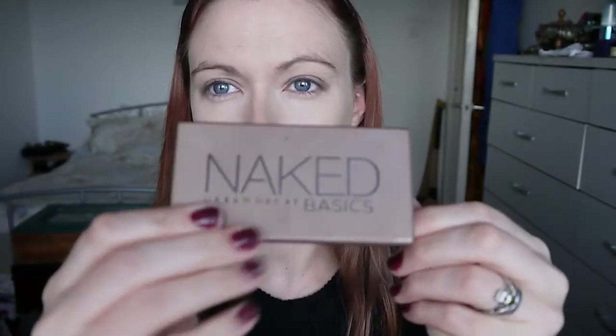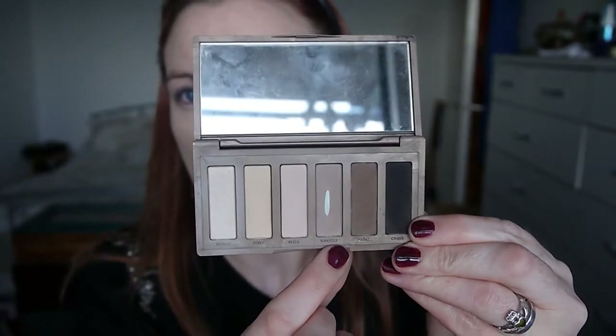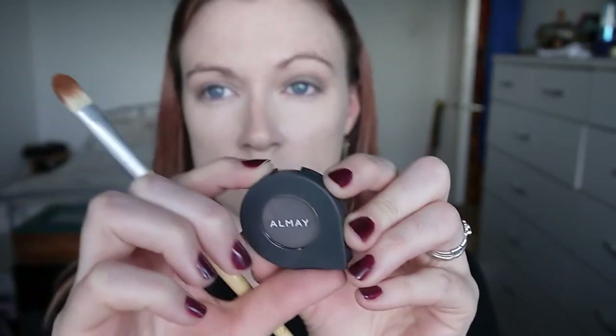For my crease colour I'm taking my Naked Basics palette in the shade Naked 2 and applying it with a normal fluffy blending brush. I fancy a bit more colour on my lid so I'm also taking this Almay Shadow in Smoked, which is very similar to the Permanent Taupe but slightly darker with a bit of shimmer, and applying that with a flat shader brush.